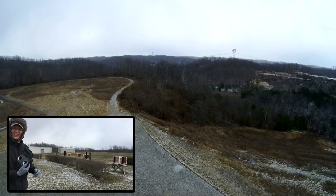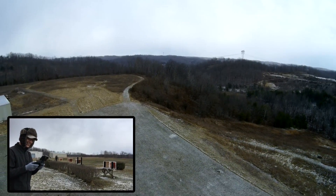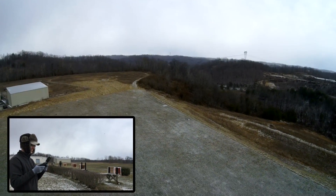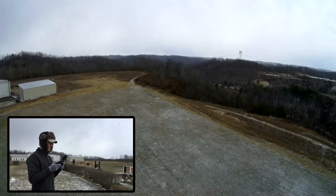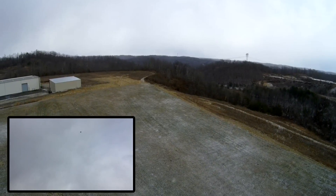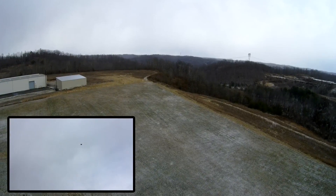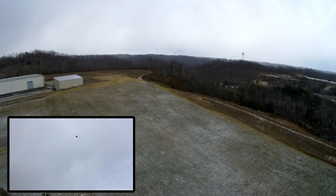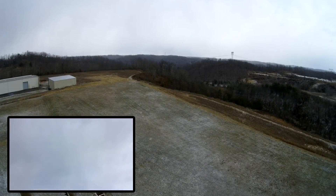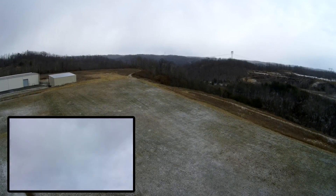I've got about 10 to 15 flights on my Xero now. It seems like every time I charge these, depending on how much juice is in them, it can top off in 10 minutes if you have almost a full charge. I've not had to wait any longer than about 45 minutes for one battery through the proprietary charger, which is no longer than any other quad I've had.